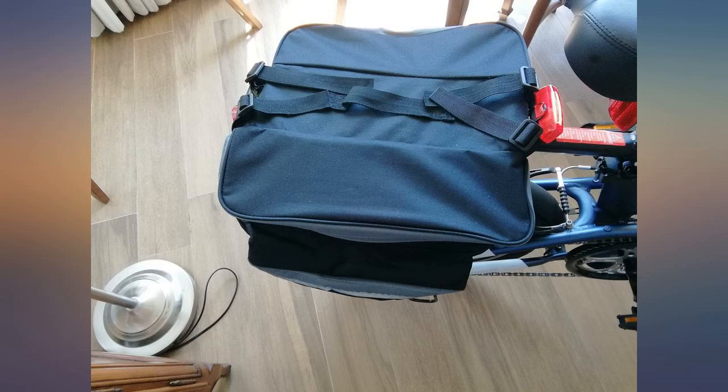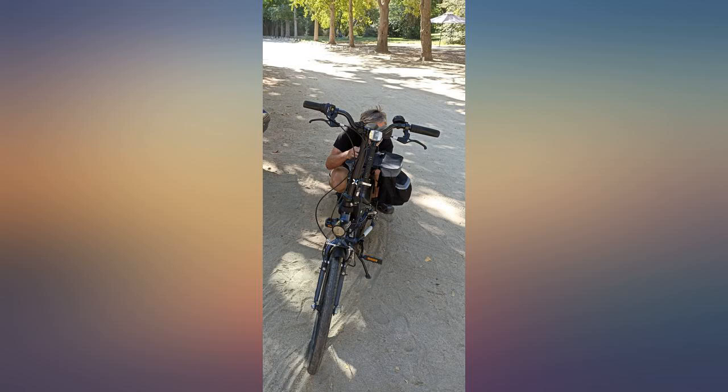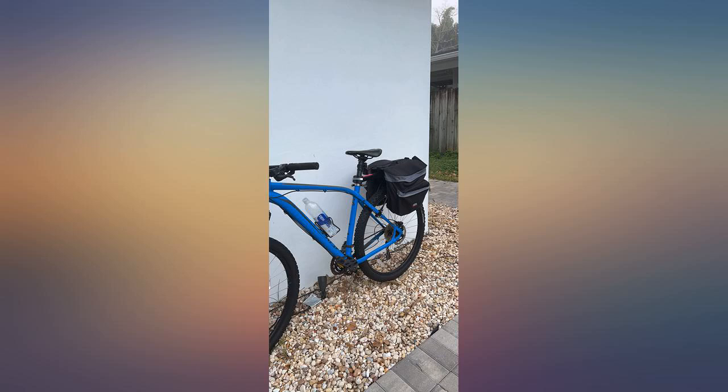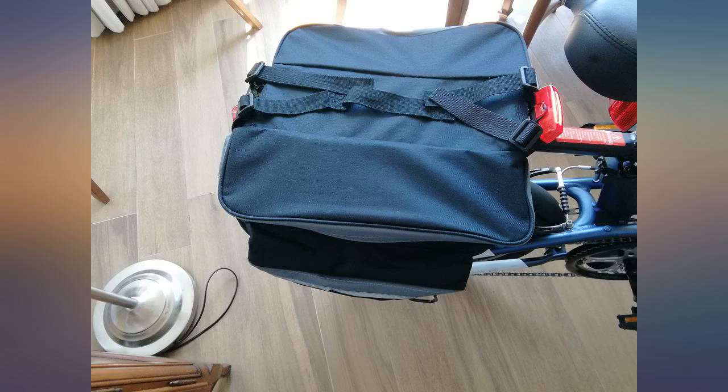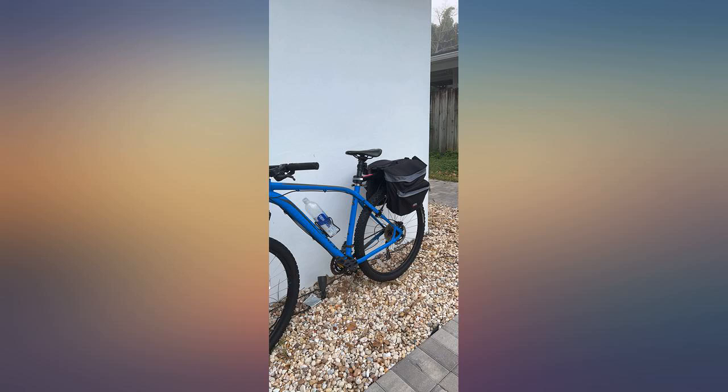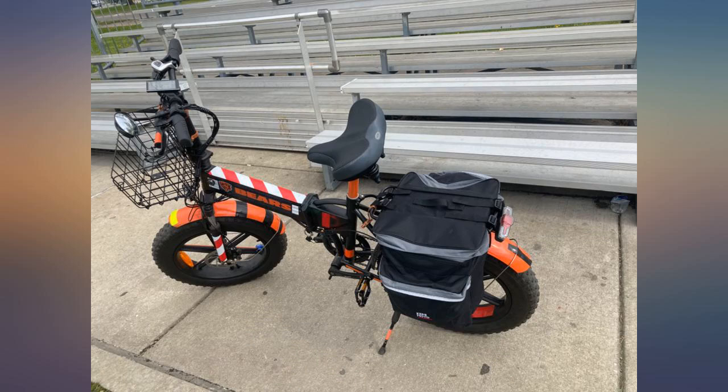I just received this pannier this morning and excitedly installed it on my air bike. What a joy — it looks good on my bike. I really don't mind if it's weather rainproof or not, as I'm not going to ride my air bike in the rain anyway. The 30L size is a sweet spot on my bike, and its angled shape means you cannot hit it with your foot while pedaling. Good thinking there, Konamoto.